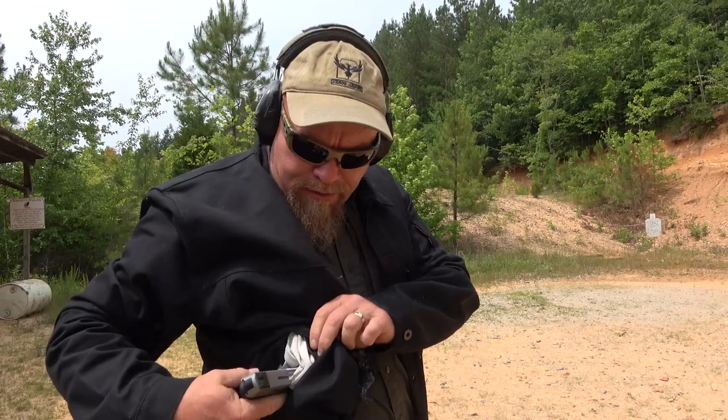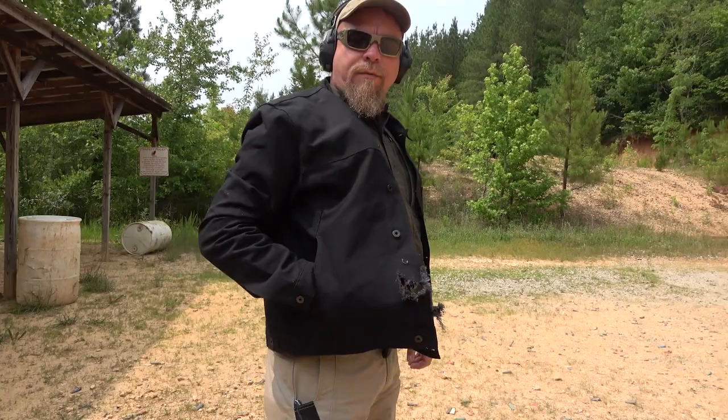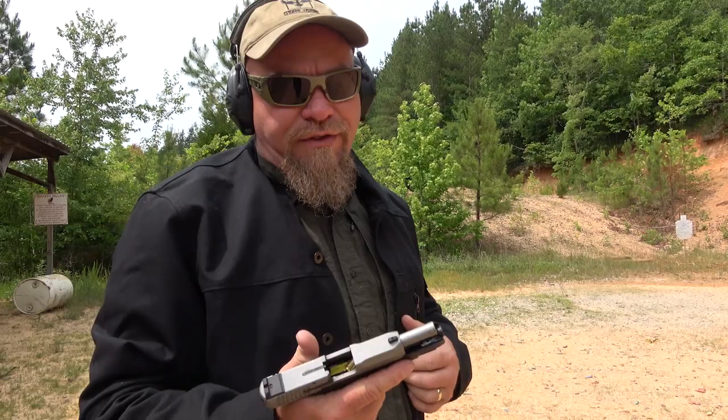Three rounds without pointing the gun at my camera guy — that's what we got right there. It got caught in the liner of the jacket. The first time I held it up towards the top of the pocket to get it close to the top and it jammed up. The second time I held it down and it ran the rounds out.